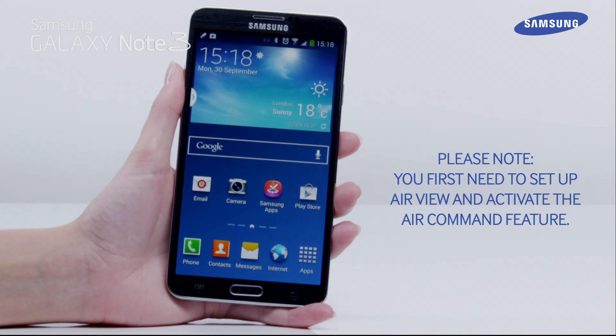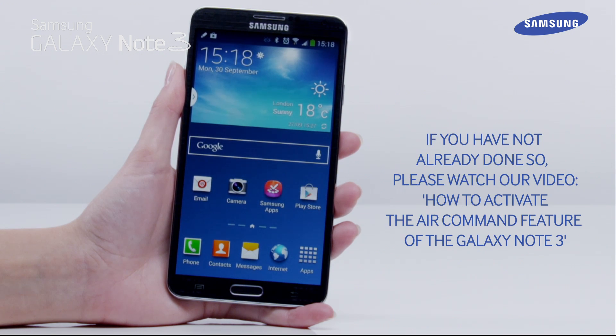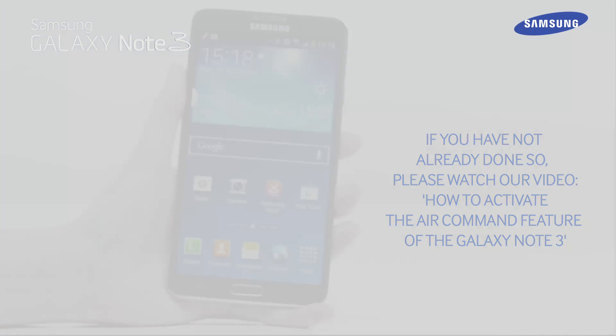Please note, you first need to set up AirView and activate the AirCommand feature. If you have not already done so, please watch our video, How to Activate the AirCommand feature of the Galaxy Note 3.